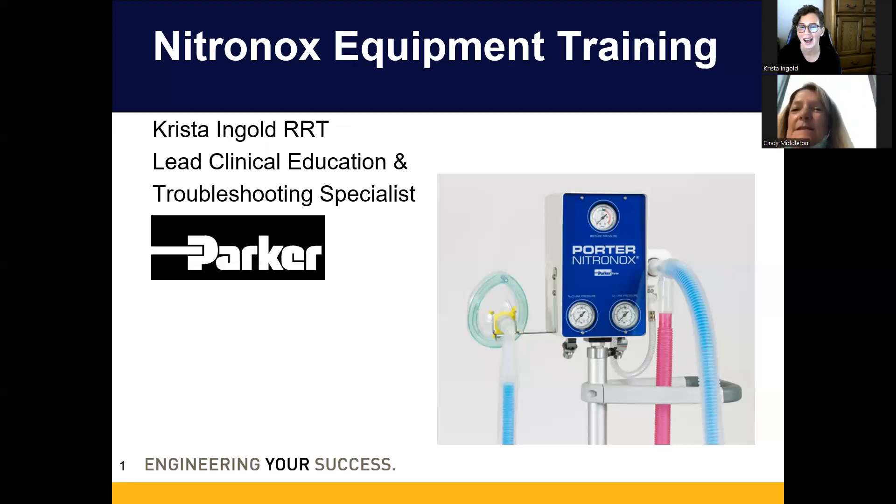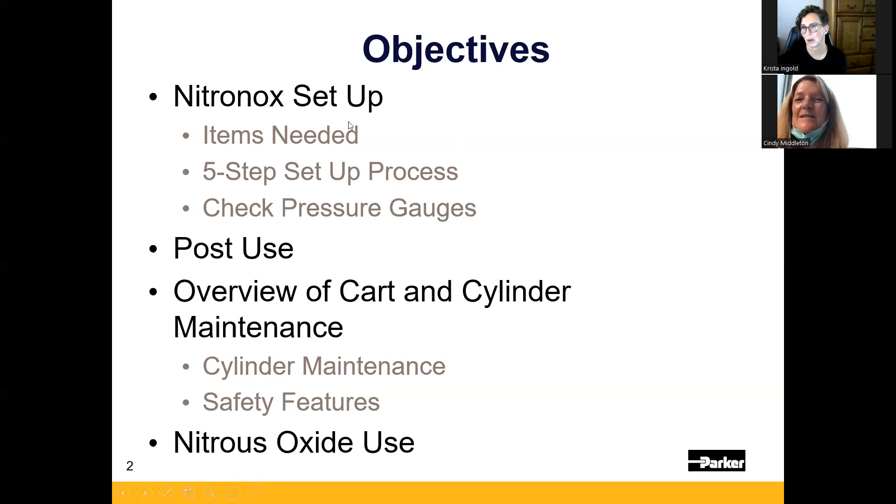My education is thorough — I go through exactly how the system functions, how to set it up, and basically anything that could potentially happen. It does last about an hour. Our objectives: first, we'll go through the setup, the items you need, the five-step process for setting the device up, and how to double-check the pressure gauges before you hand the mask to the patient.